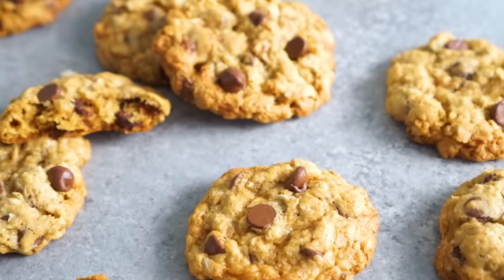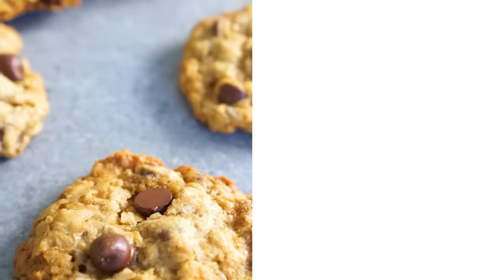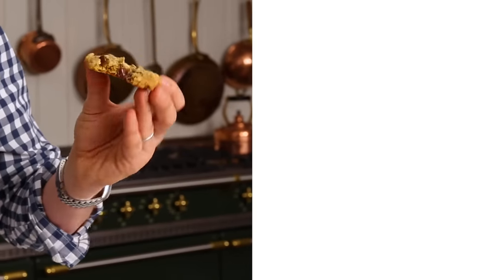If you like this recipe, check out my cookie playlist — tons of cookies of all shapes and sizes, and there's bound to be several that you enjoy as well. But now it's time for a bite. That is just what you want in an oatmeal cookie. It is so crunchy on the outside, chewy, gooey chocolate amazingness inside. Wow, that's amazing. If you like this recipe, hit that like button and subscribe, and I'll see you in the next cookie recipe.